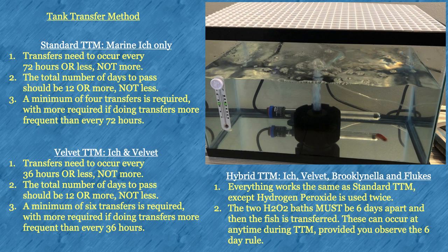Tank transfer method involves moving fish to a new clean aquarium every 36 or 72 hours. A very basic aquarium should be used, and you should have two of everything — tank, heater, thermometer, air bubbler, etc. — as nothing can be reused for the next aquarium you transfer the fish into. After each transfer, you should thoroughly sterilize the tank plus equipment so that it can be used again in 36 or 72 hours.